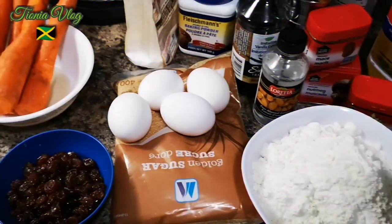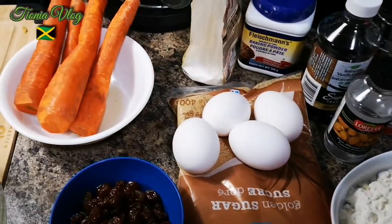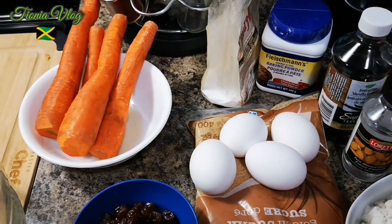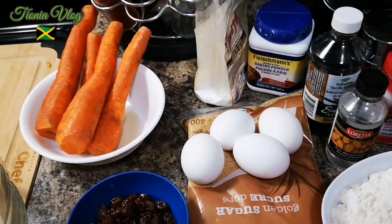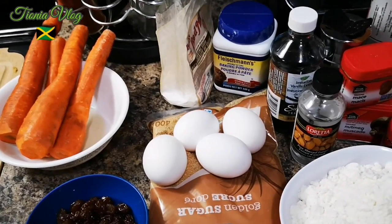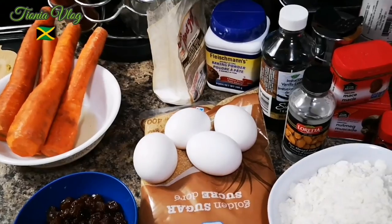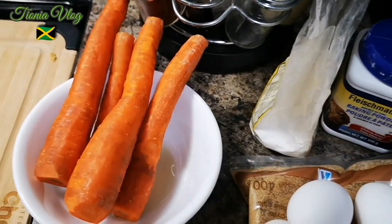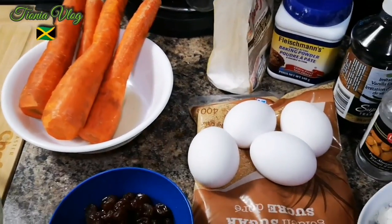Welcome back, it's your girl Tuna in the house. When you see those orange things, that means carrot — we're gonna make a quick Jamaican carrot cake. My husband's aunt gave me this recipe, and I'm gonna add my twist to it. I have four carrots that I scraped and washed.